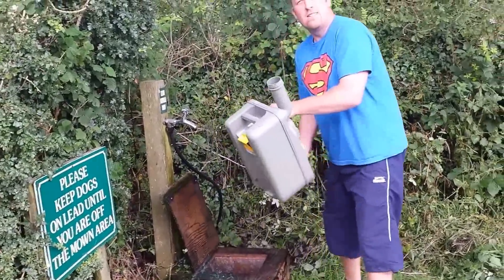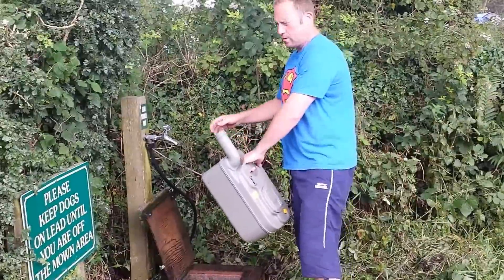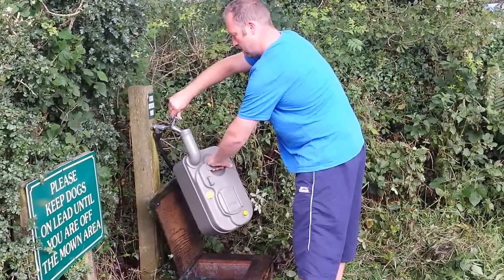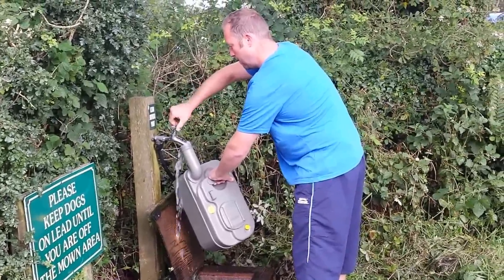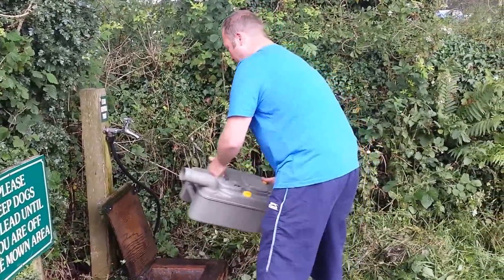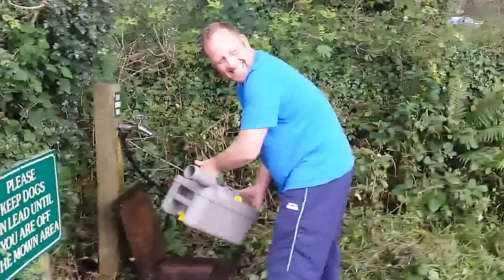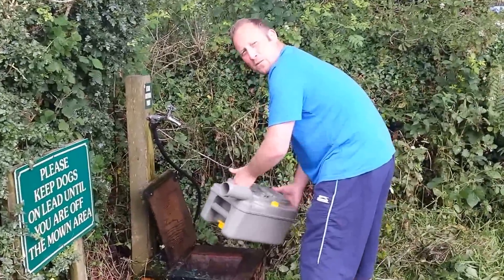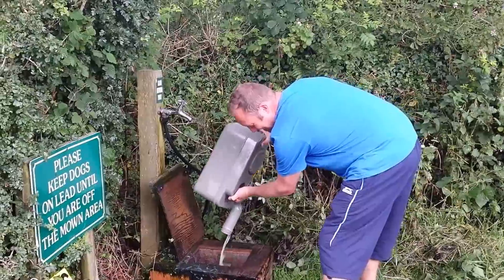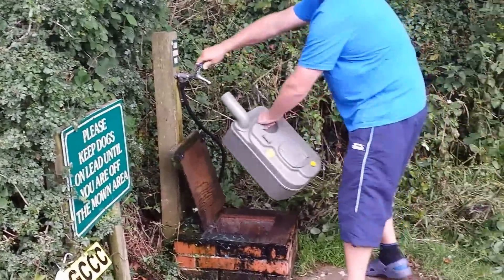Rinse it out. Get some elsan water — special water. You can shuffle. Give it a shuffle like so. And there we are. One more time to make the water run clear.